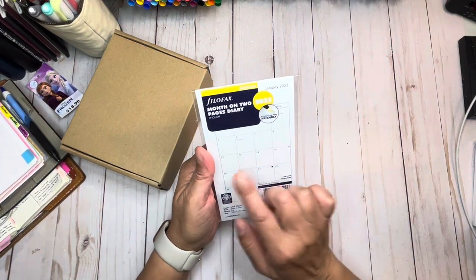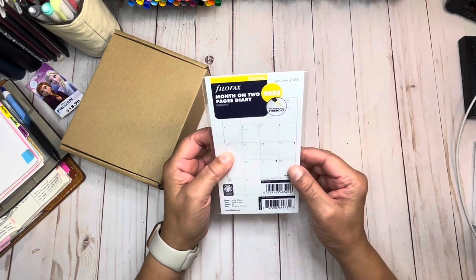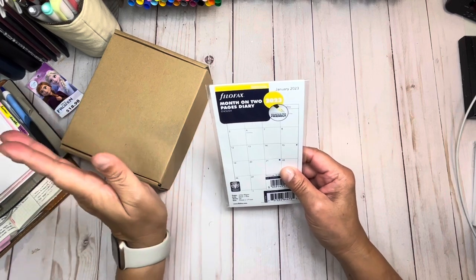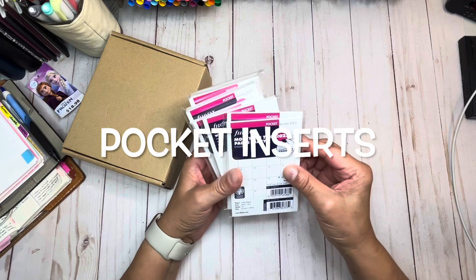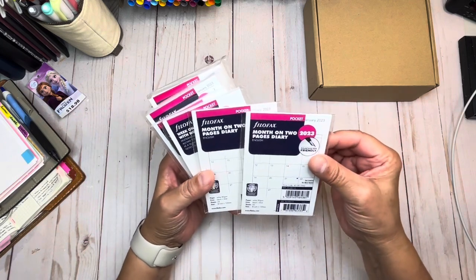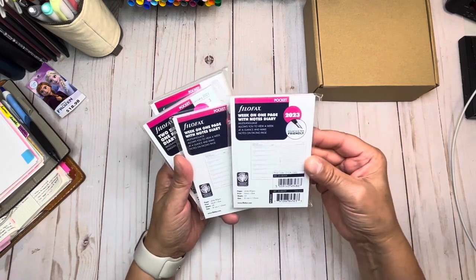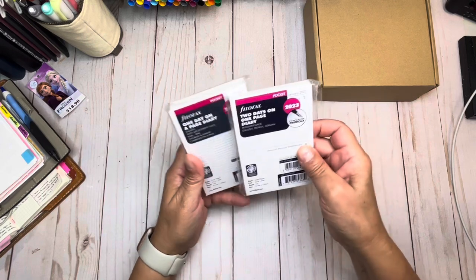I also ordered the month-on-two-pages insert. When I use it I plan to re-date it. I probably should have ordered two but I'm not sure exactly when I'll use it. If you've been following me for a while you know I get the itch at least once a year to use rings. I also ordered two month-on-two-pages and two week-on-one-page-with-notes — both fountain pen friendly.